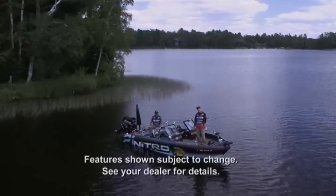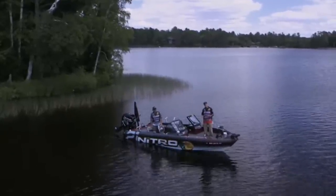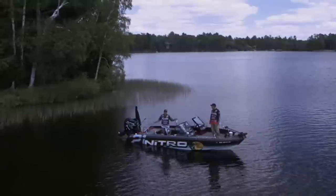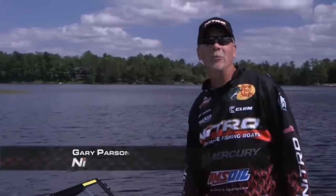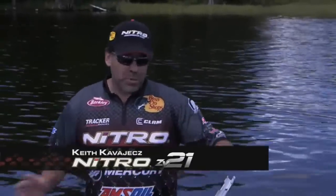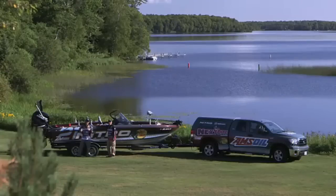We've been fishing walleye tournaments going on three decades and counting. We've been in a lot of multi-species boats, but we've never been as excited as we are with the Nitro ZV21. The ZV21 is 21 foot seven inches long and a hundred inches wide — that makes it the biggest, roomiest fiberglass multi-species boat out there. Let's take you on a tour of what we feel is the ultimate multi-species boat.